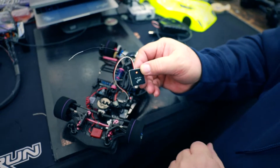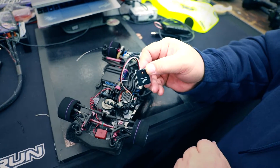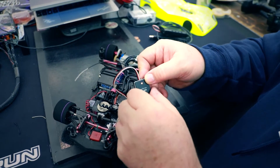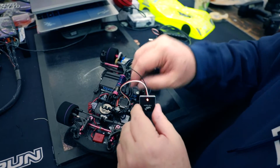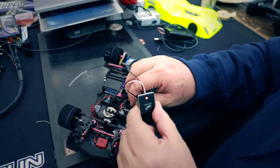Now your device is set back to original factory defaults and you're good to go again with default password 12345678 and Hobbywing link for the SSID.